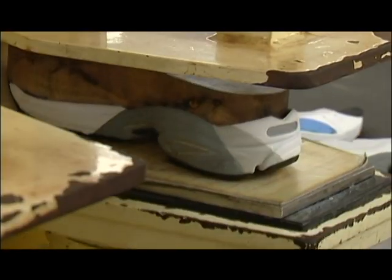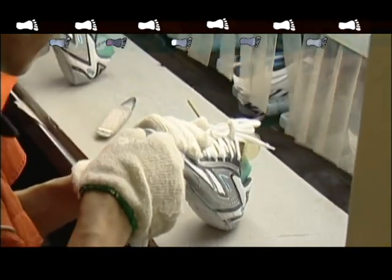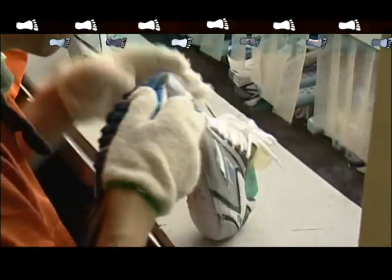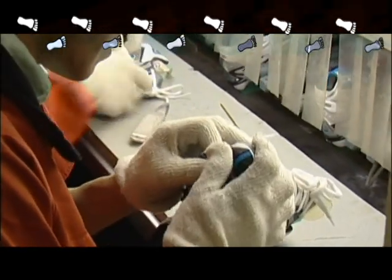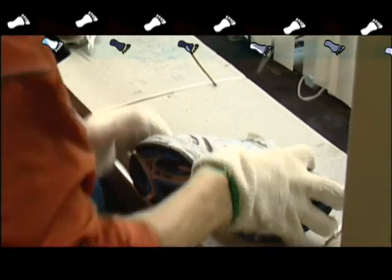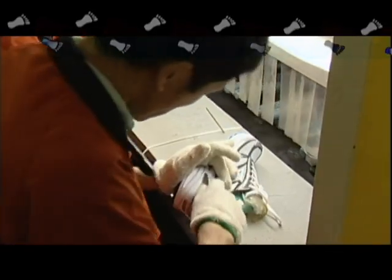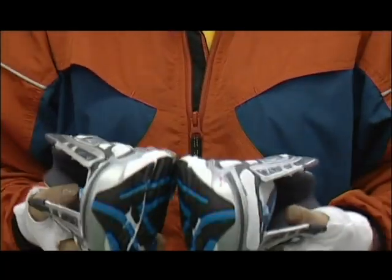There are three general types of running style. Neutral, where the heel hits the ground and the foot travels in a straight line as it goes forward. Overpronation, where the heel hits the ground and the foot moves to the inside. And supination, where the heel hits the ground and the foot moves to the outside. Running shoes are designed to conform to each of these styles.